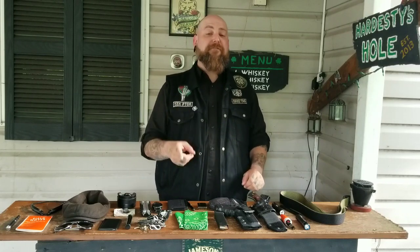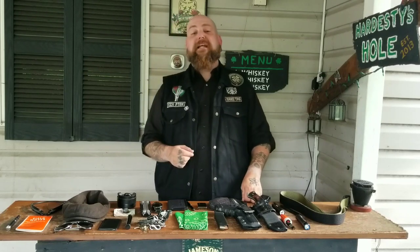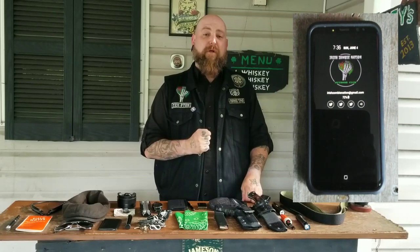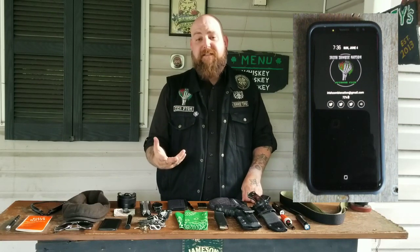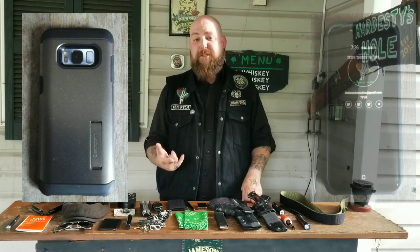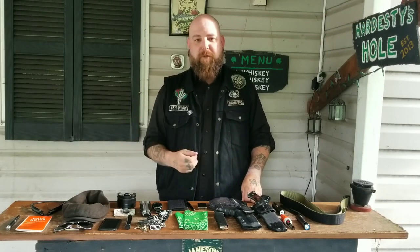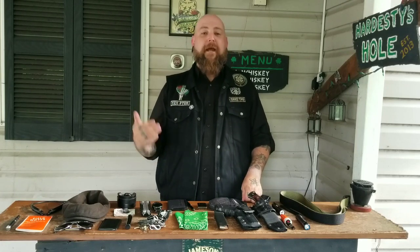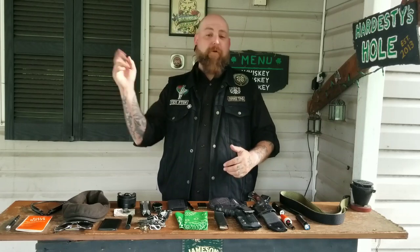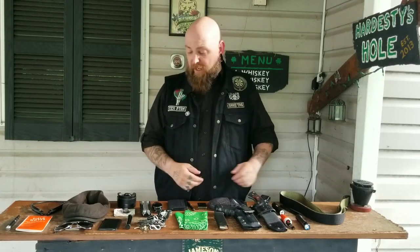The second item is the phone I upgraded to since my last EDC video — that is the Samsung Galaxy S8. That's what I'm using right now to record this video. The case I use is the Spigen in gunmetal gray and black. Very durable case — I've dropped it, beat it, thrown it across the room and it takes a beating and comes back for more. It's got a nice kickstand on it for watching videos.